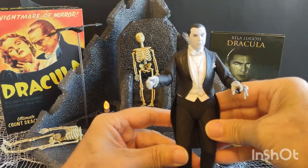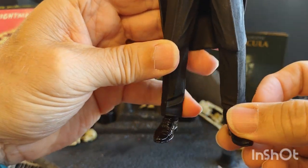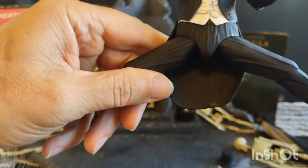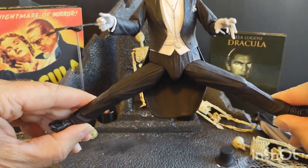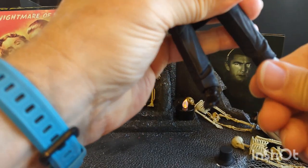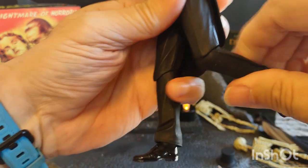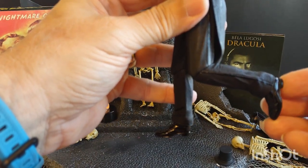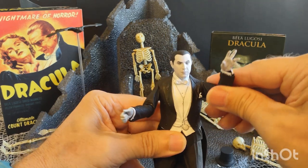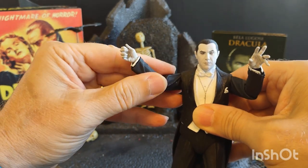He has this classic tuxedo with nice shiny shoes. He can sprawl out a little bit — not quite full Claude Van Damme, but pretty close. There is limited foot movement and his legs bend at the knee to about there — not a whole lot of articulation overall.